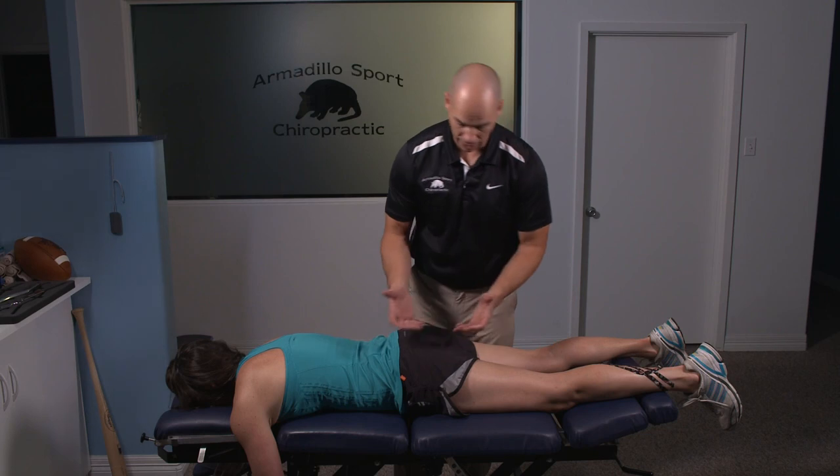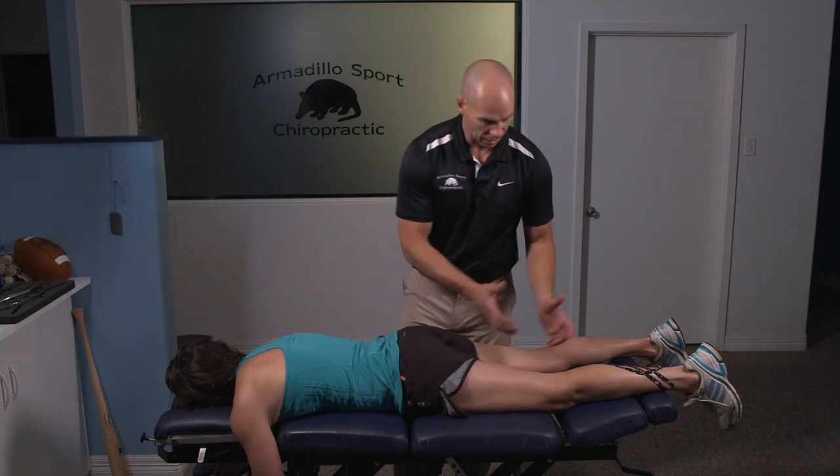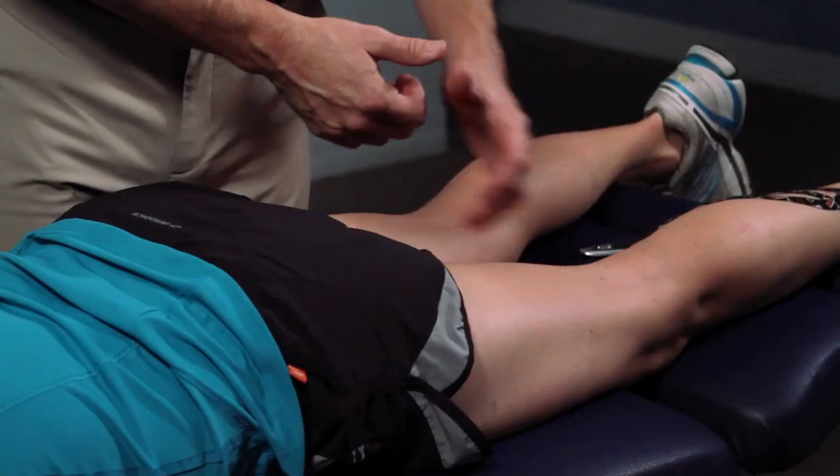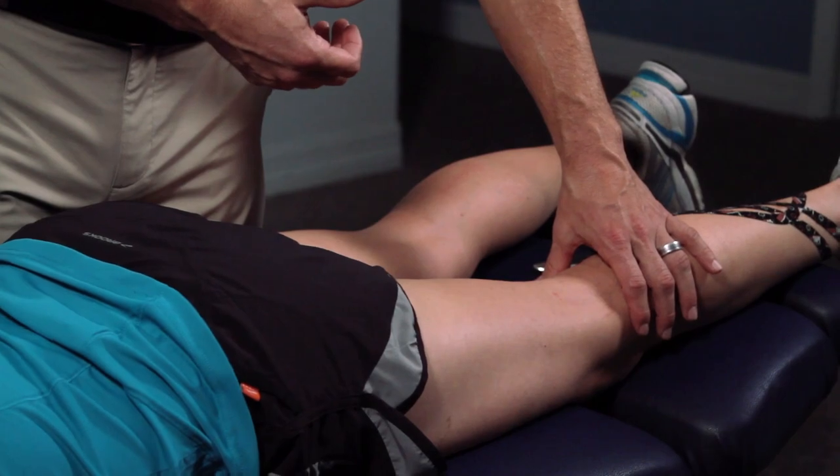The hamstring does attach up into the pelvis, so I think it's paramount that you get the pelvis adjusted. You also have hamstring attachments that come down into the lower part of the knee, so if you find a joint that's out of place in here, you definitely want to take care of that too.